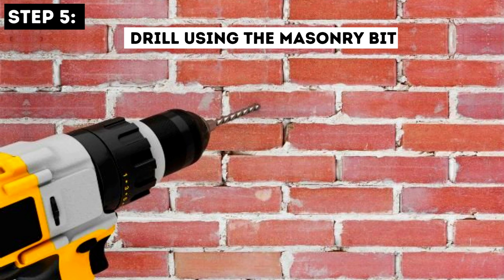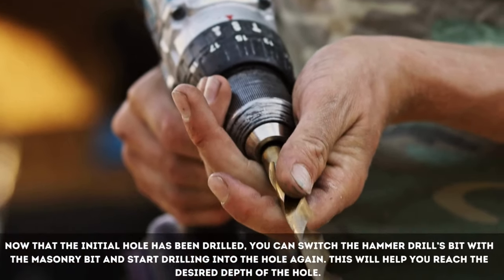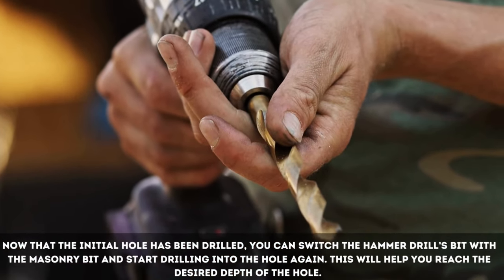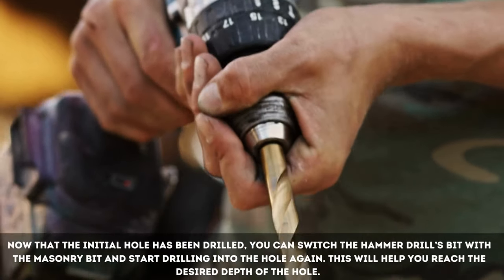Step 5: Drill Using the Masonry Bit. Now that the initial hole has been drilled, you can switch the hammer drill's bit with the masonry bit and start drilling into the hole again. This will help you reach the desired depth of the hole.